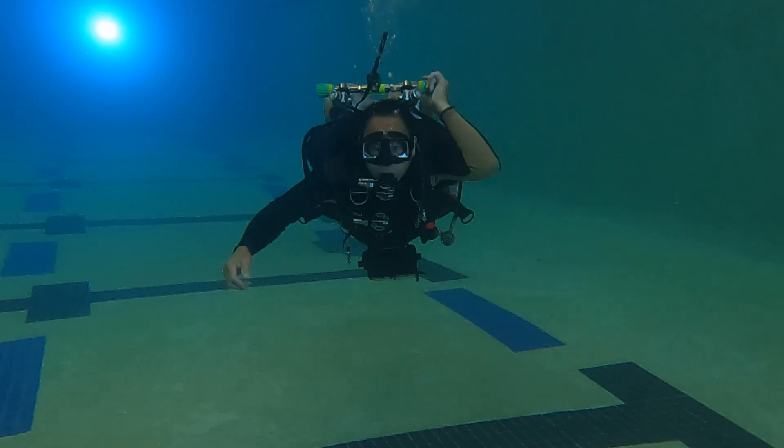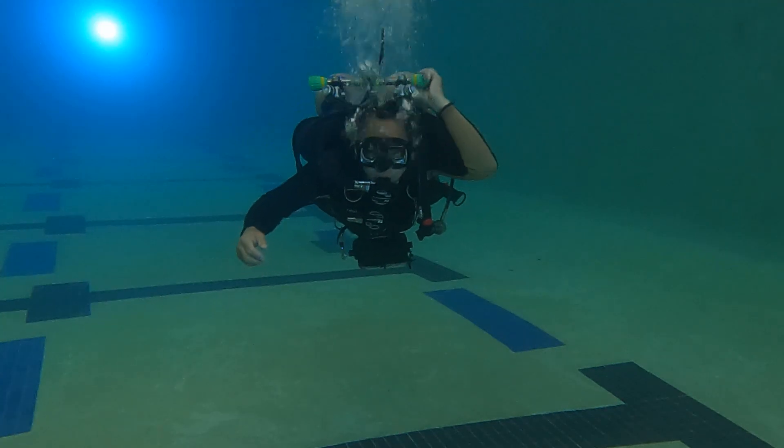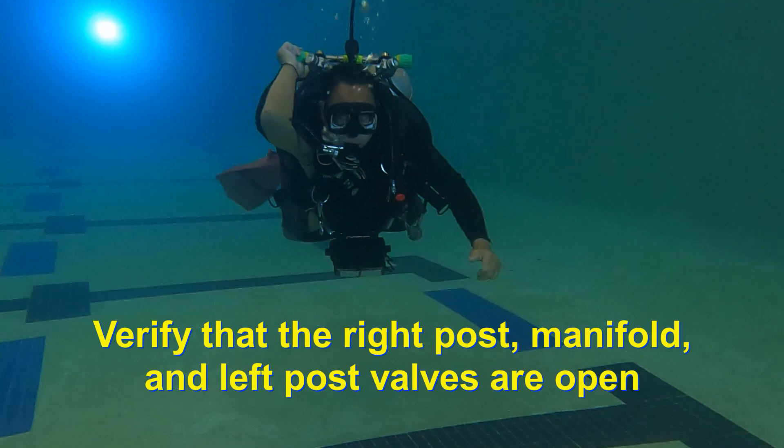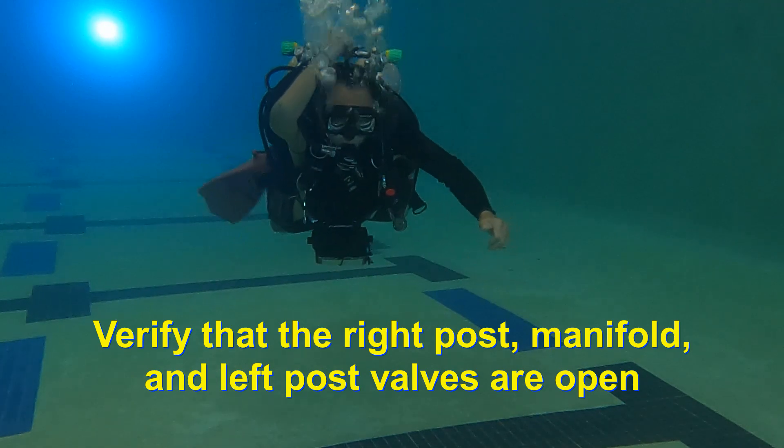The actual valve drill is now complete. However, you should check the position of each valve by checking the right post, the manifold, and then the left post valve.